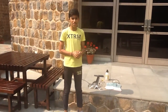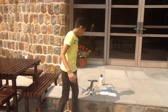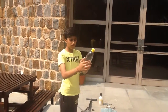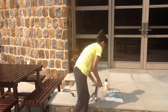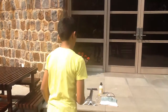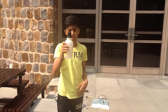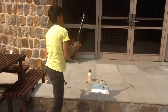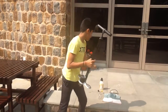Hey guys, today I'm going to do a science experiment and I'm going to make a cloud in a bottle. I'm going to use a bottle with a cap, from which I've also taken the cover out, and I'm going to use a cork with a hole in it. I'm going to use some isopropyl alcohol, also called rubbing alcohol, and a bicycle pump to pump air into the bottle.